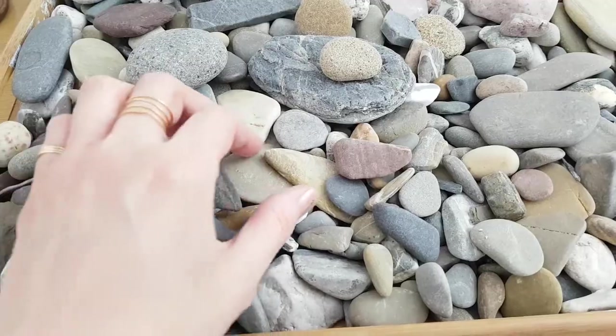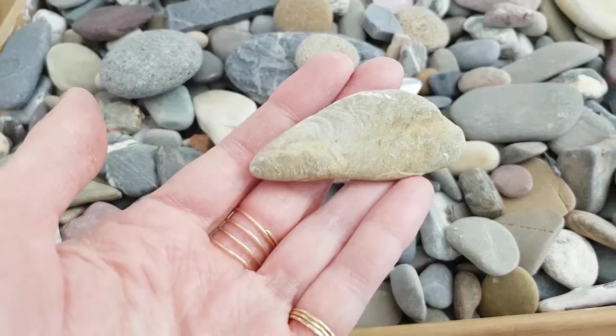A while ago I had painted studies of pebbles and rocks in small format on paper just for the fun of it, and a few of them turned out really, really nice.